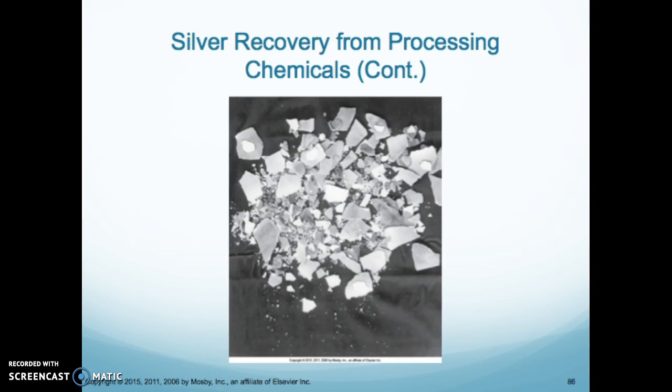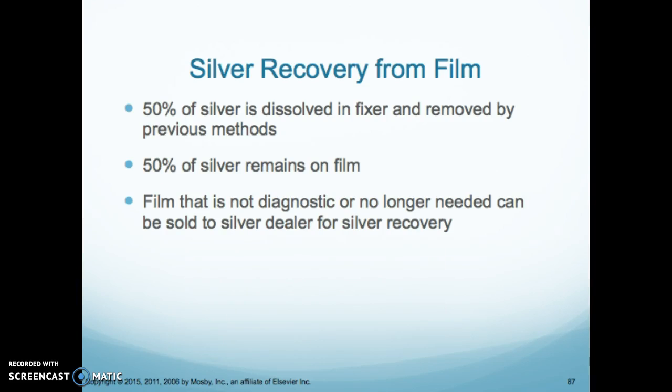About 50% of silver is dissolved in fixer and removed by the previous methods, while 50% of the silver remains on the film. If film is no longer diagnostic or no longer needed, it can be sold to a silver dealer. All films have silver on them, so we cannot just throw those in the trash — we need to recycle them.